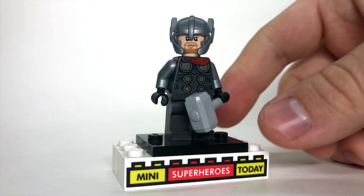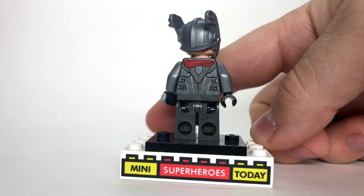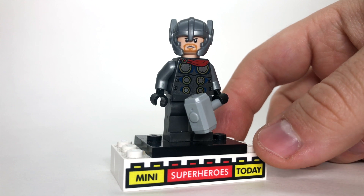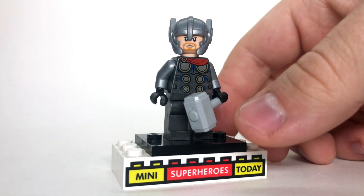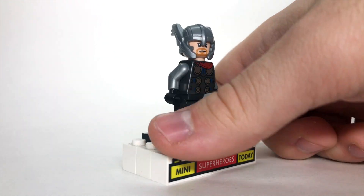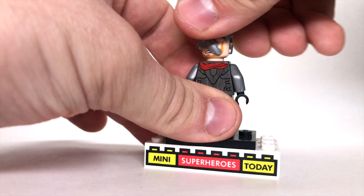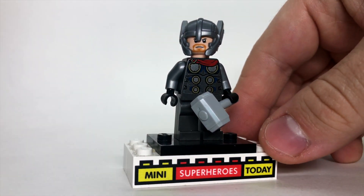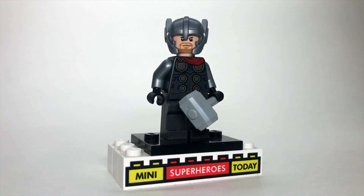Here we've got the 2021 Thor, which comes from the Thor mech armor set. This is identical to the 2020 Thor, with the exception of the Ragnarok-style helmet in a lighter silver color, and this one is missing a cape. You can lift that helmet off and see he's got his lightning eyes on this side, but beyond that it's a pretty familiar figure, with the exception of that new helmet.